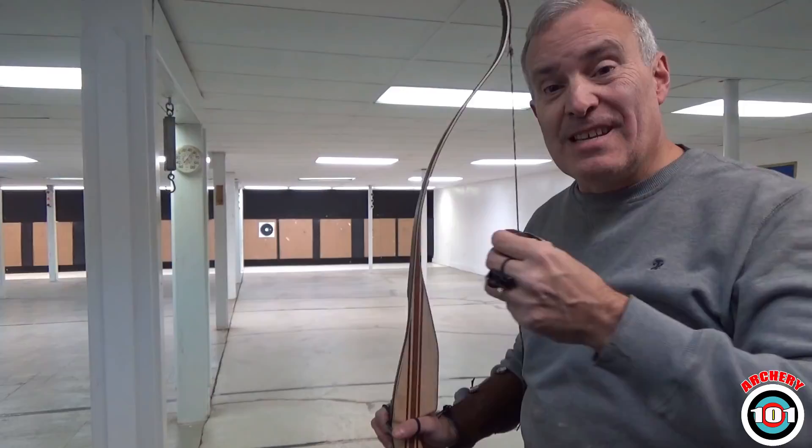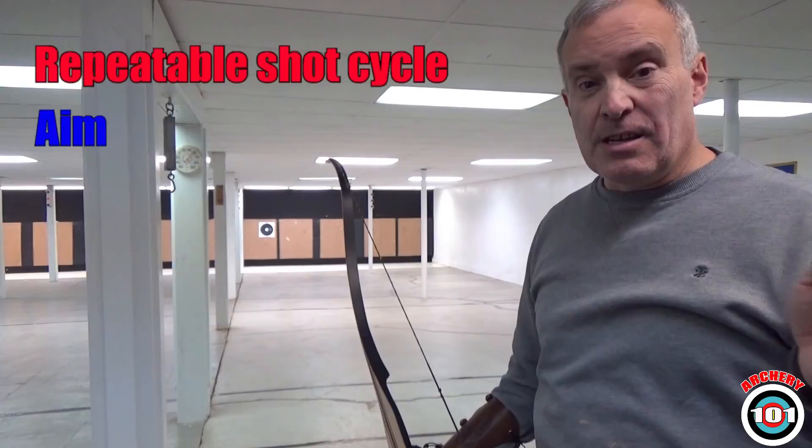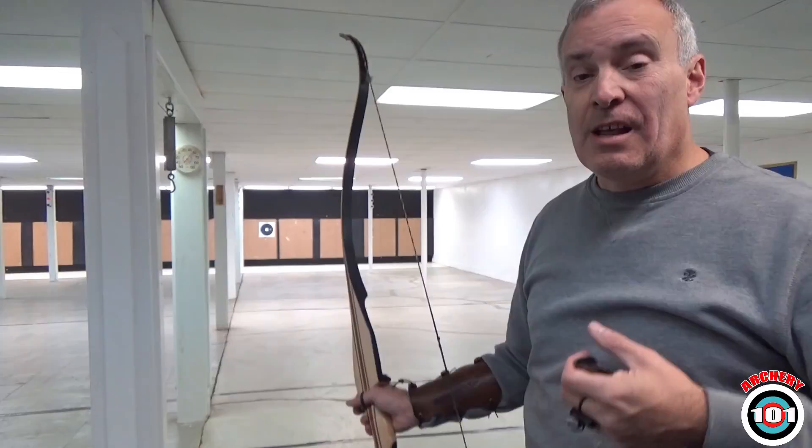Once you get your repeatable shot cycle down — the R — you go to the aim, and you work your aiming technique. If it's instinctive, it doesn't matter, but you work it. You learn the sight pictures — what we're really talking about, what it looks like, how it feels.